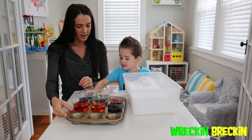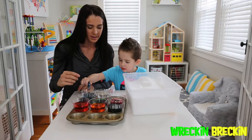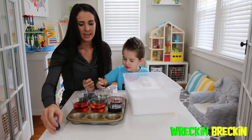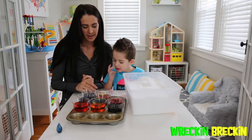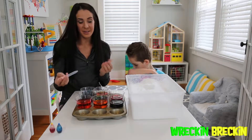Alright, so Wreck-N's going to make two more colors here. We're going to mix blue food coloring into the water, and then yellow. If you want it to be really bright blue, you would just put more food coloring in. And if you didn't want it to be as bright, then you would just put less food coloring in. So this is what we're going to do, and it's fun.